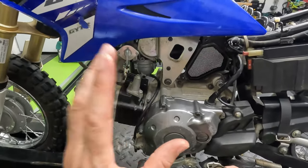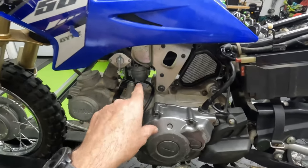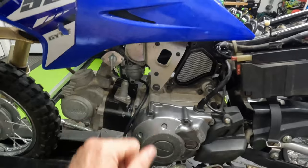To diagnose this TTR we went through four things: the battery and electrical components, the spark plug, the air filter, and the carburetor. It's a very common problem — nine times out of ten if your little 50 will not start, it's the carburetor. So that's going to be the bulk of what we do in this fix.